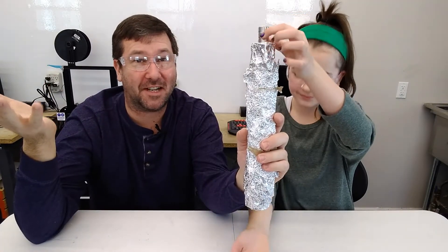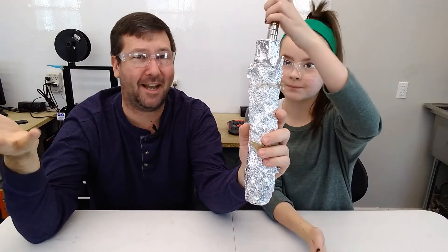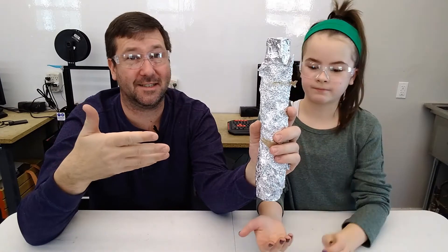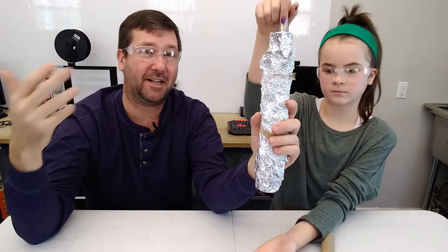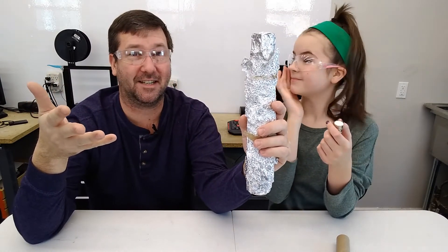I hope this video has helped you discover a little bit about electricity. This is a fun one to do at home with your kids — actually, it's fun even if you're an adult. We're going to have a video coming up that talks about power generation and how transformers actually work, and this is the basics of it. I hope you've enjoyed this video — please be sure to like it and subscribe to our channel, and comment whether you like this type of video.